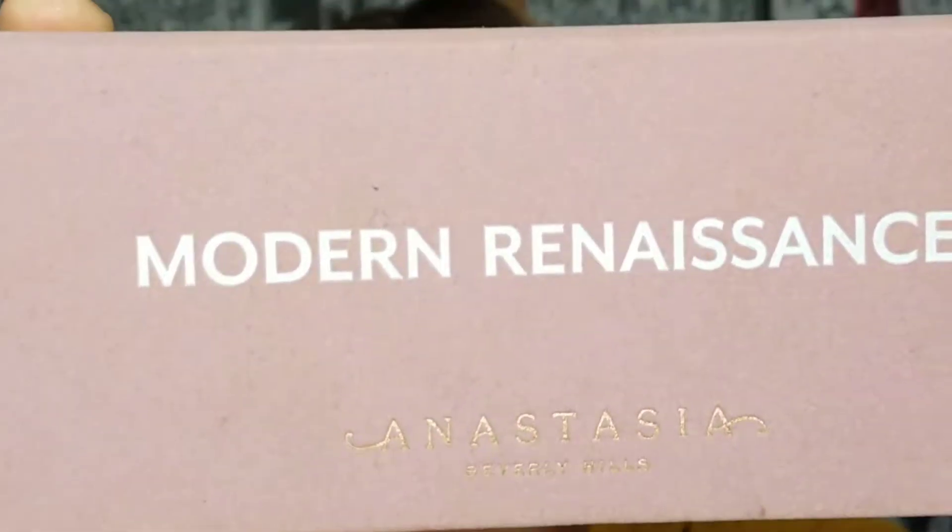I'm starting the tutorial by priming my eyes with the Tarte Shape Tape and I'm just blending that in with my L'Oreal sponge. Then I'm going to set that down using my Cody Airspun Extra Translucent Powder with a big fluffy brush.